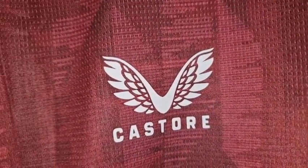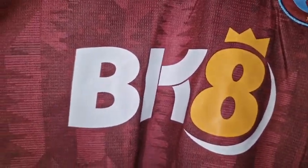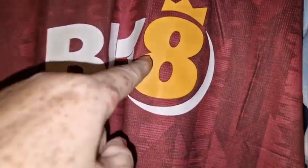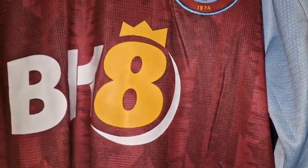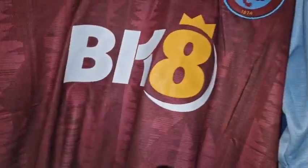The Castore logo — that's been heat pressed on, done really nicely. Here's the kit sponsor, which everyone's been saying they don't like. Maybe if that was in claret it would look good, or maybe in white it would look better, but I don't mind it. I like it better than Cazoo — that looked a bit in your face.